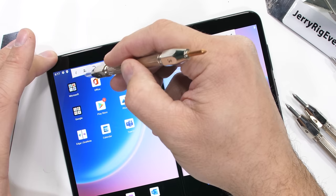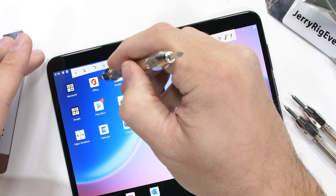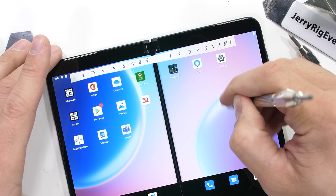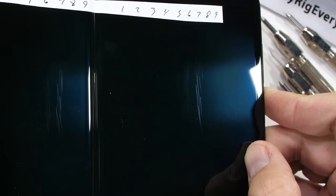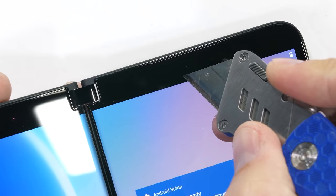Let's scratch the screens. Normally with folding phones like the Samsung Z Flip and the Z Fold, the folding screen is made from super soft plastic. We can see what material the screen is made from on this Duo 2 by using the Mohs scale of hardness. A level 2 or 3 would be plastic, a level 5 or 6 would be glass, and a level 8 or 9 would be sapphire. We start seeing scratches at a level 6 with deeper grooves at a level 7, which does make this the most scratch-resistant folding phone we've tested so far this year. No plastic screens here.